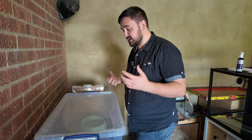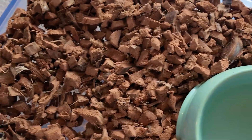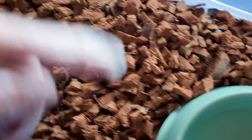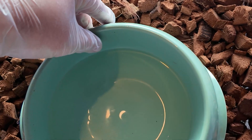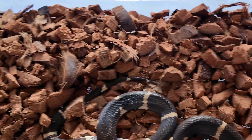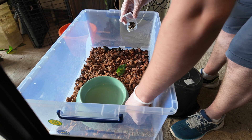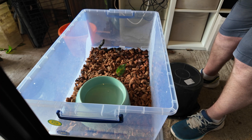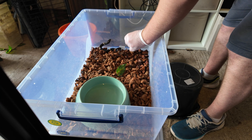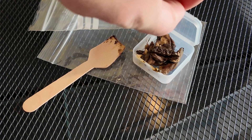Looking at the girl now. Found some feces under her hide and by her water bowl. Moving her water bowl carefully — hello gorgeous, no need to freak out. Getting a piece from here — yes, there is some — and I'll pop this closed without getting poop everywhere.